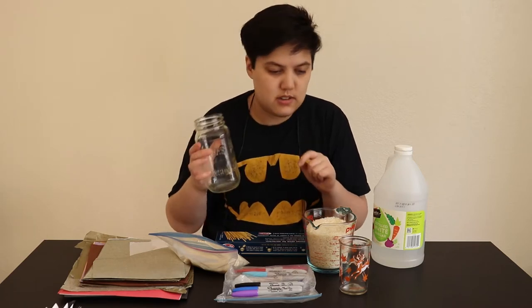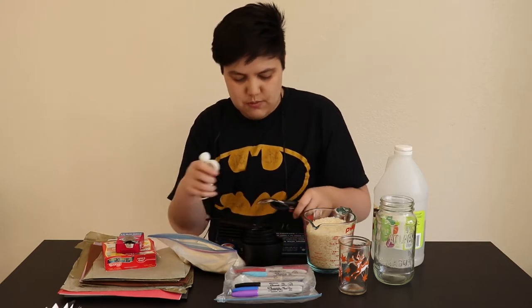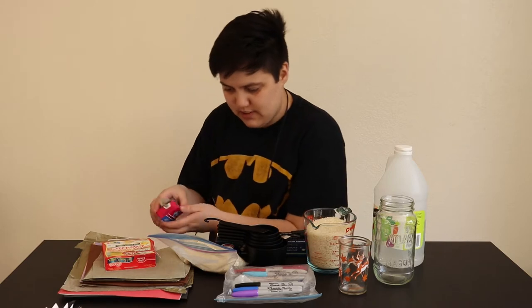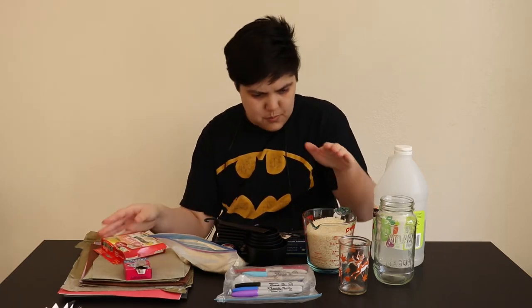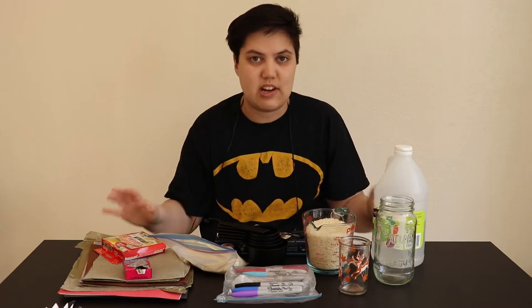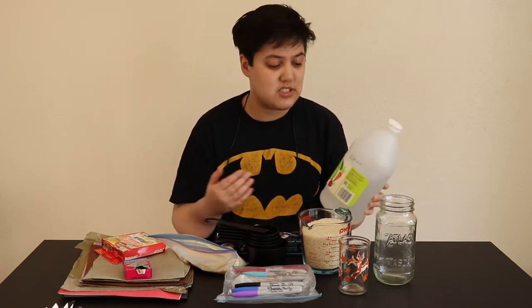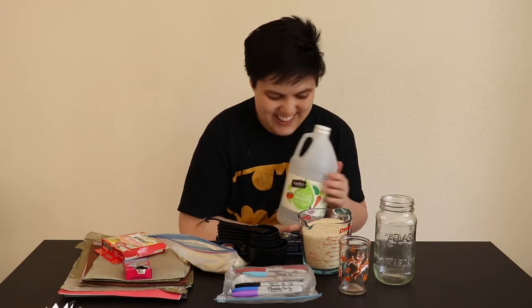But before we do that, we gotta do a little something to it, which I forgot to get, so hang on. So just kidding, we're doing a baking video now. I have a lot of different utensils. Hopefully something works. The thing that I forgot - the most important thing - is the food coloring. So we're gonna turn this into rainbow rice. I did see a couple of recipes for this online. A lot of them used rubbing alcohol, but I'm not gonna douse my rice in rubbing alcohol - I want people to eat this afterwards, because who am I to waste rice? People said to use vinegar instead, so I have distilled vinegar, and hopefully that'll be okay.